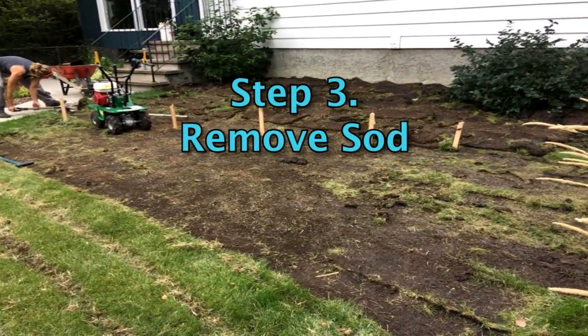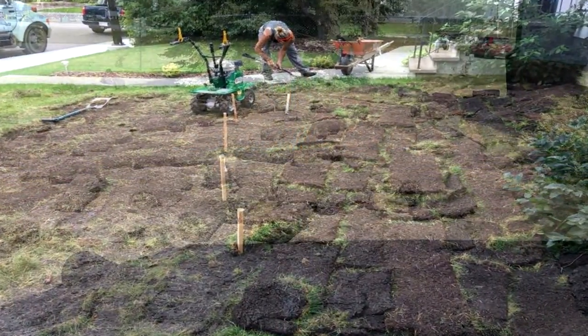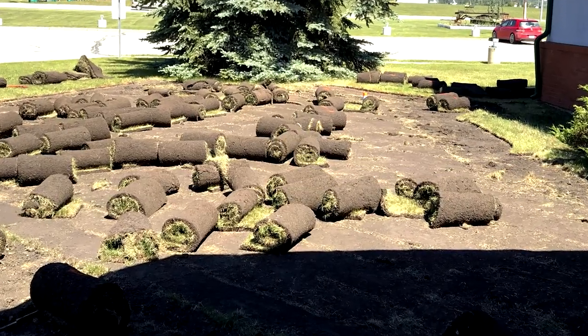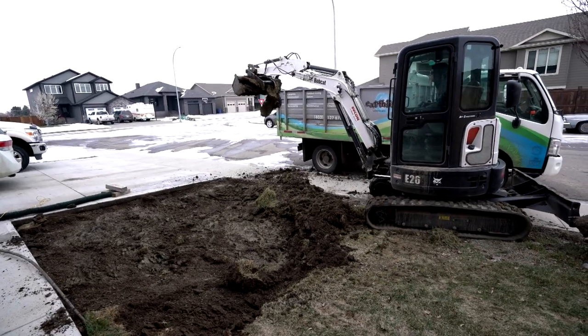If your location has existing lawn, remove it. A sod cutter can be rented to make the task easier. The removed sod can be composted, flipped over to build up garden beds, given away, or sent to the landfill, where there are often grinding facilities.